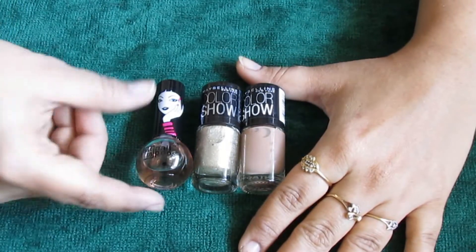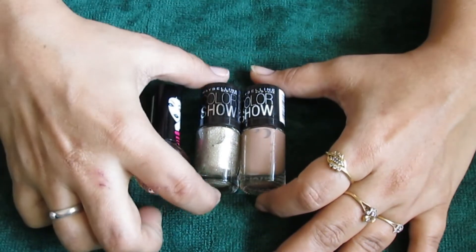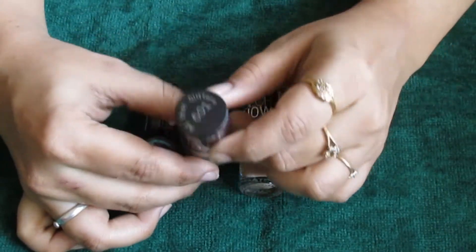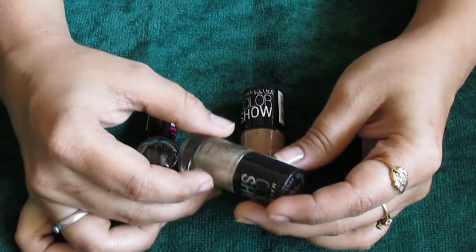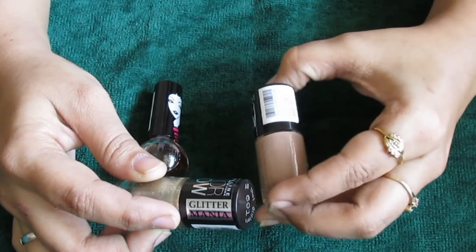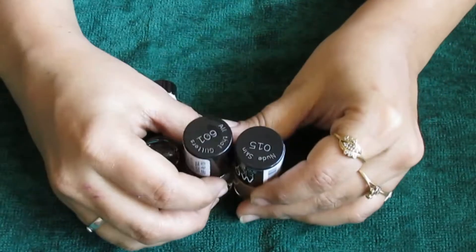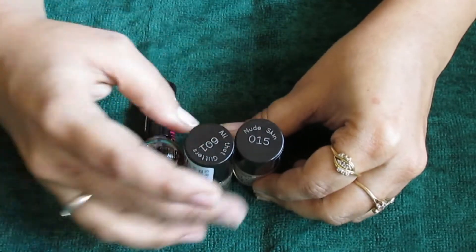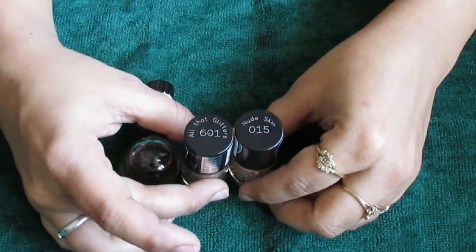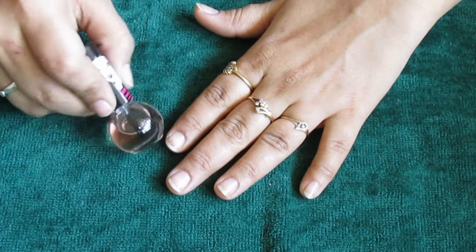Here's what I'm using today: a base coat from EL18, then a glitter nail color from Maybelline Color Show called Glitter Mania, number 601 — it's a golden glitter. And then my favorite Maybelline Color Show nail paint in Nude Skin, number 105. So it's basically a golden glitter and a nude nail paint combination.